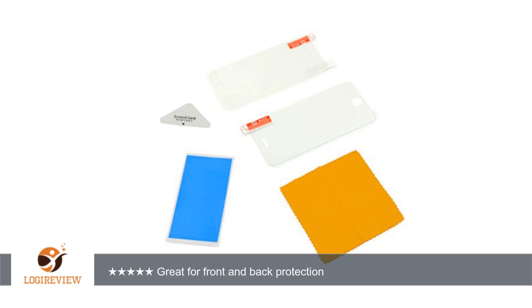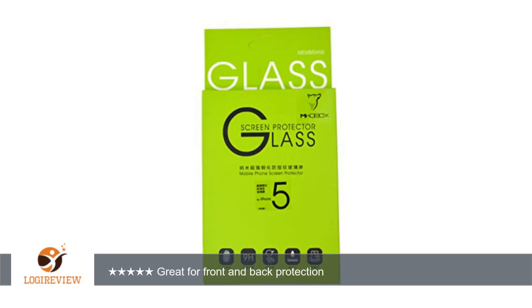I like my phone to look like new, so I opted for the screen protector that comes with a back protector. The protectors weren't too difficult to install. Lining it up with stickers or tape really helps.